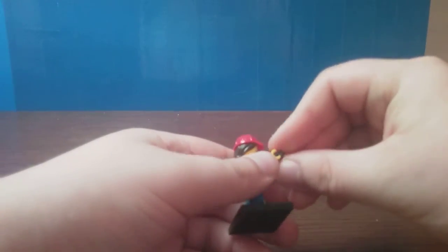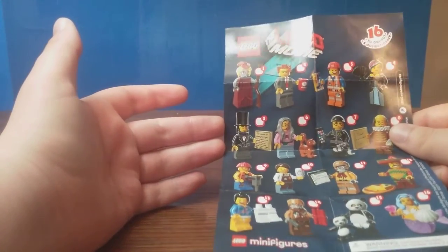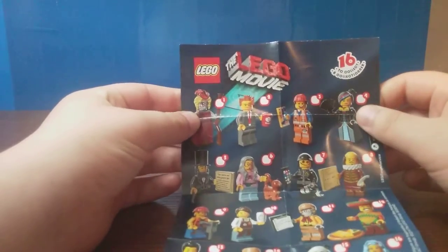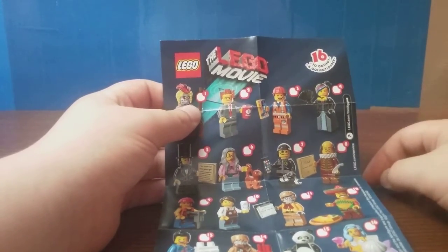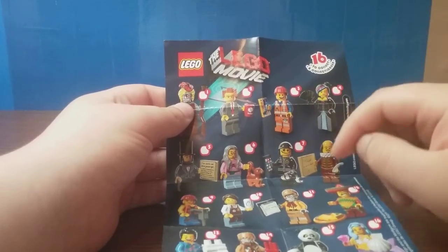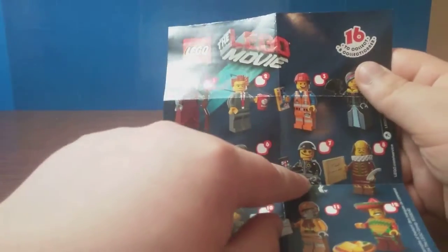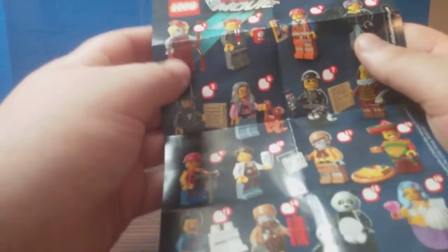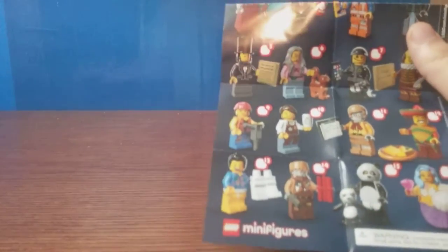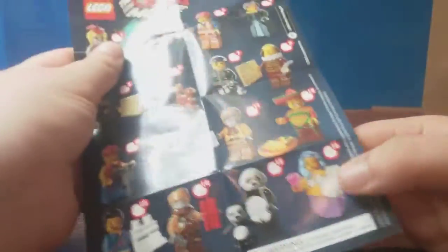Let's have a look at the checklist — the list of all the characters you can collect. You get Lady Nota Robot, President Business, Hardhat Emmett, Wild West Lucy, Abraham Lincoln, the crazy cat lady, Scribbleface Cop, William Shakespeare, Taco Tuesday guy, Madam Nota Robot, Larry the Barista, Gale the Construction Worker — which we got — the Wear My Pants guy, another robot guy, and a panda suit guy and a mermaid.